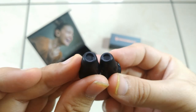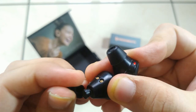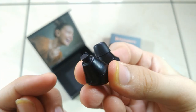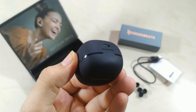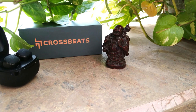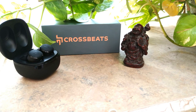The silicone ear pieces are soft and provide a comfortable fit. The earphone itself is small and lightweight, and build quality is excellent. The magnetic closing case closes with precision. Sound quality is good and pairing is seamless. The Urban actually sounds good, though there are a few points to note regarding audio performance.